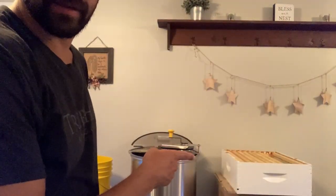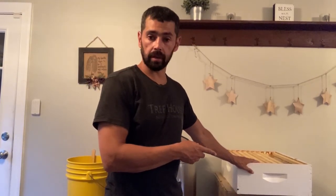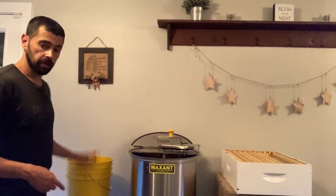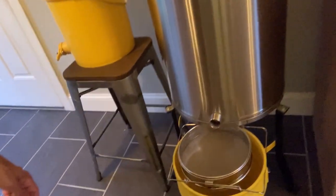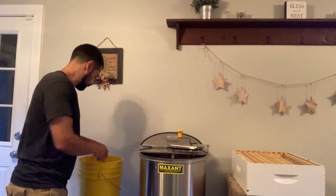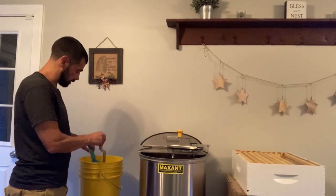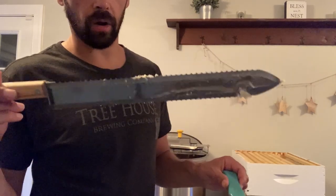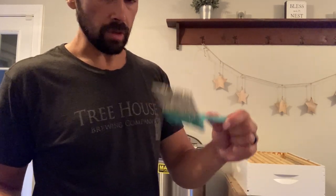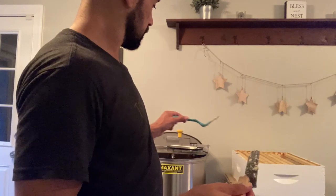We've got our super inside, with the frames here - about eight of them that we're going to extract. We have our extractor, a bucket for the cappings, and then a bucket down below for straining the honey. We'll be able to bottle out of that bucket. I have two tools to uncap: a cold knife and an uncapping fork. What I've just learned is some of my frames are kind of shallow, so it's hard for the knife to get in there - the fork moves more slowly but does a better job of getting the wax off.